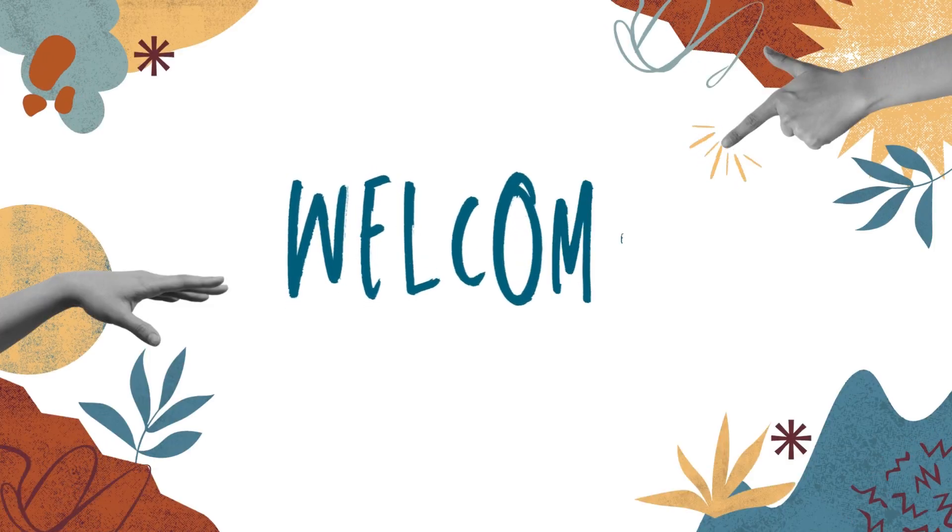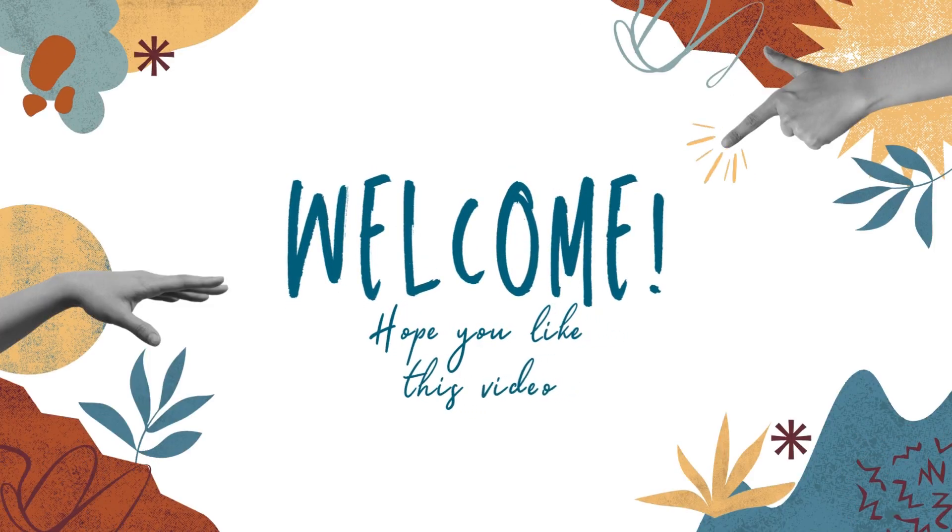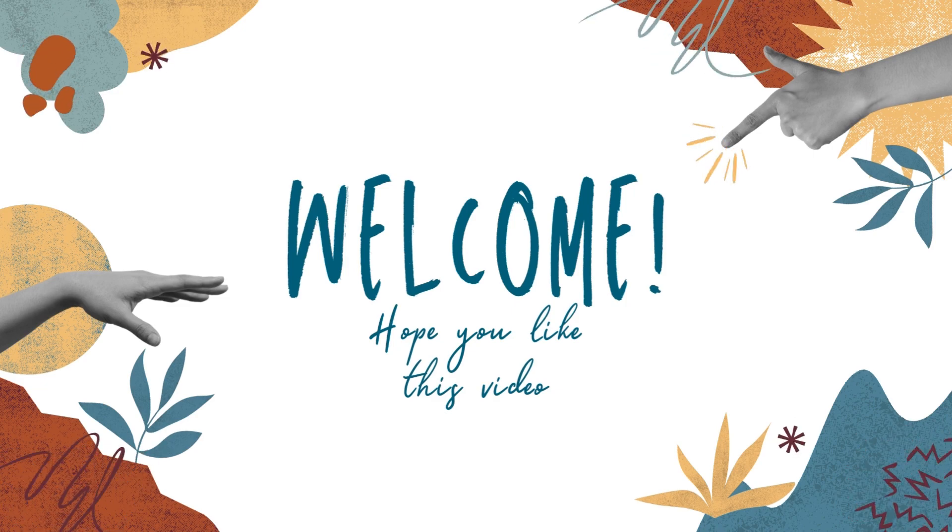Hey there, thank you for coming here again. We appreciate your patience in sticking with us and promise to provide you with a good and simple understanding of agriculture. Anyway, do not forget to enjoy our new video.